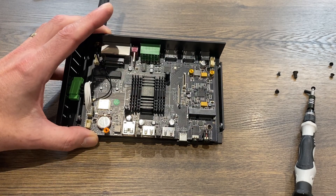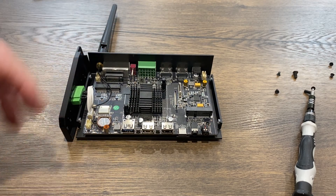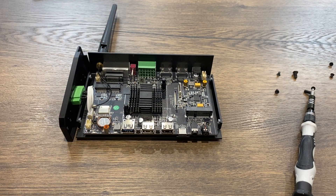Thanks very much to Mechatronix for sending me this to test. It's been an interesting product. I'm just trying to think of what I would personally use it for — I could see loads of industrial uses for it, and also home automation and things like that. But I like it; it's definitely different. I hope all this helps — please like and subscribe.